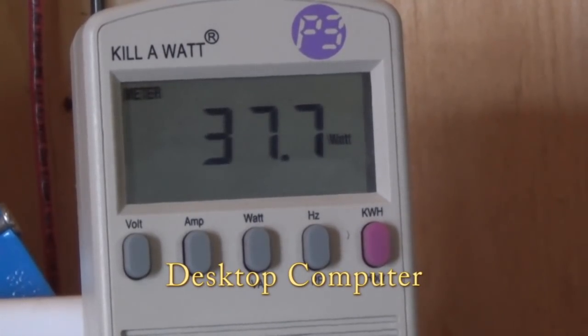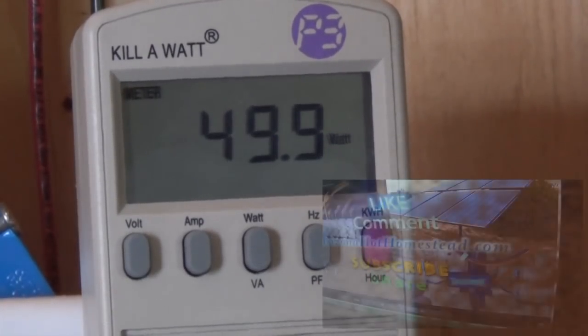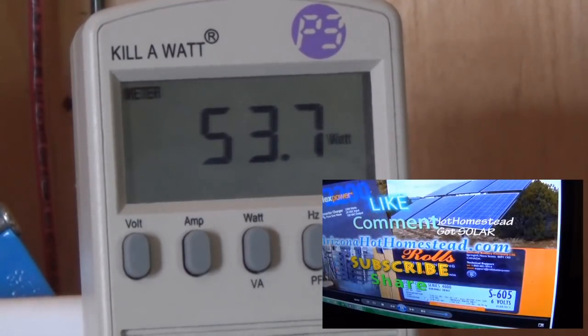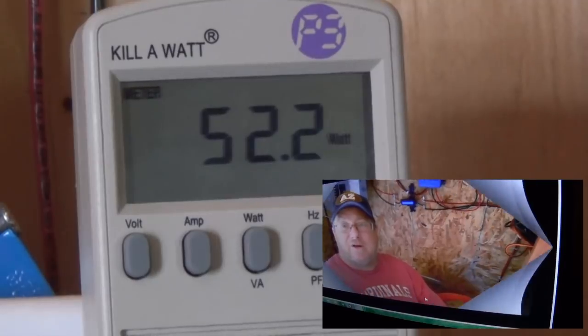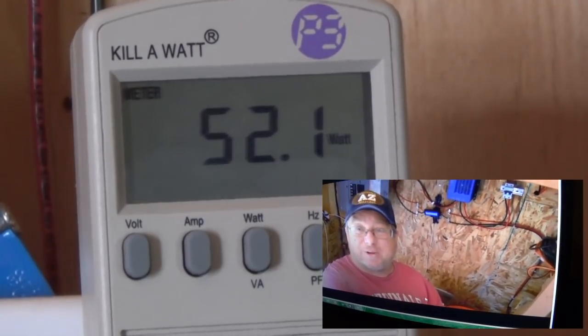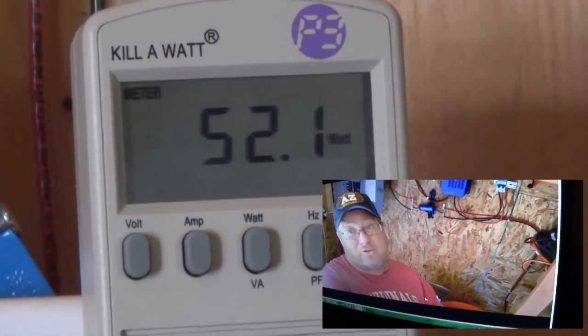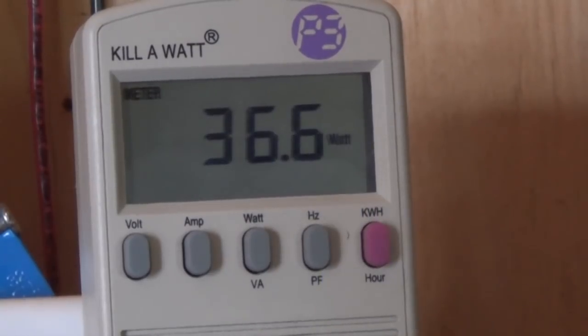My desktop, this is where it sits at idle basically. Let me show you what happens when we turn on a video — see how it spiked up a little bit and then kind of hovers right above 50 watts. This is the effect while a video is going on on my computer in watts. When I stop that video, see where it drops down to about 35 watts.